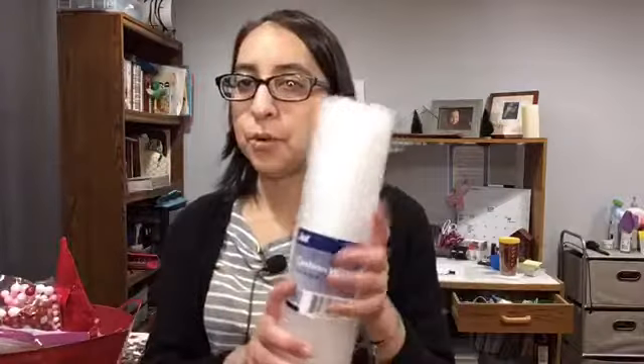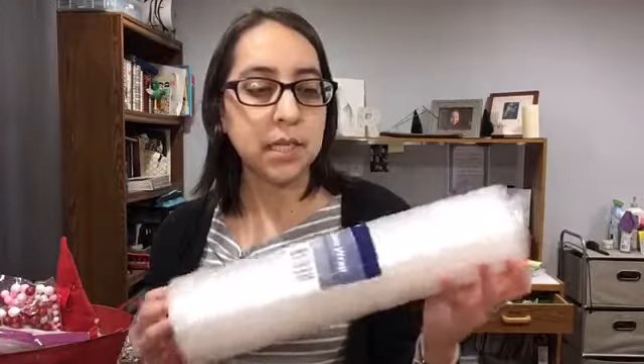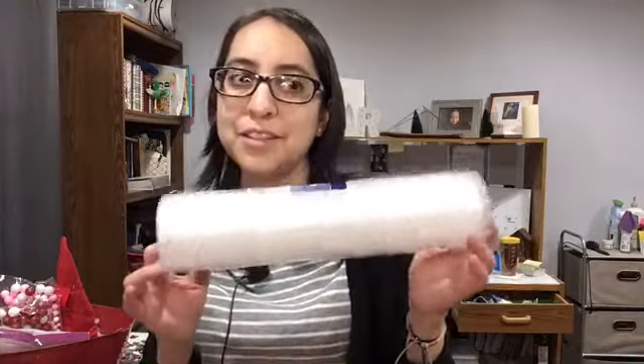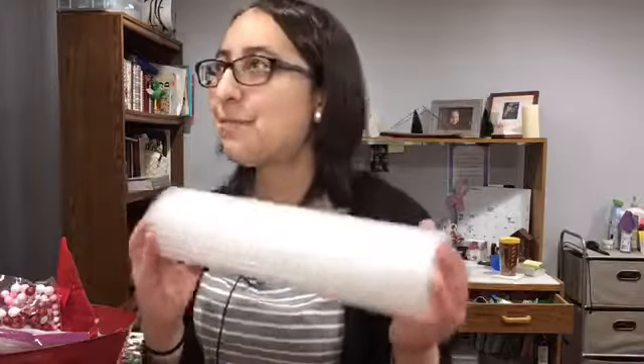I did get some cushion wrap because it's for a craft. I saw something on Pinterest and I was like, oh yeah, I should start saving these. I'm going to use this for something — it's going to be a snowman, and it's going to be cute. If you guys want to see what crafts me and my nephew do, just let me know and comment below.